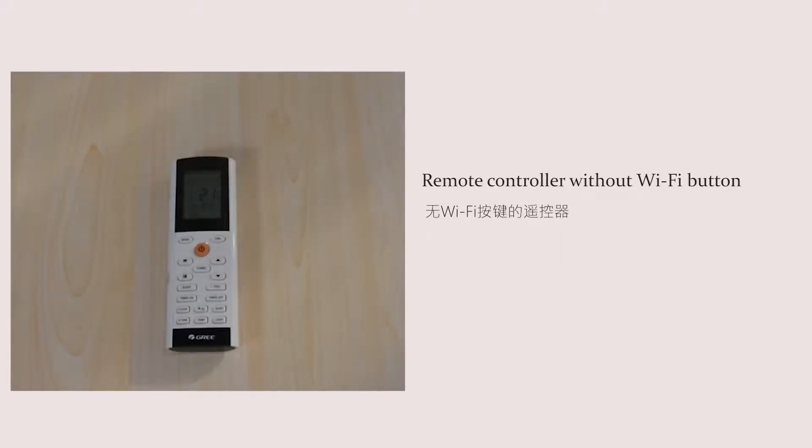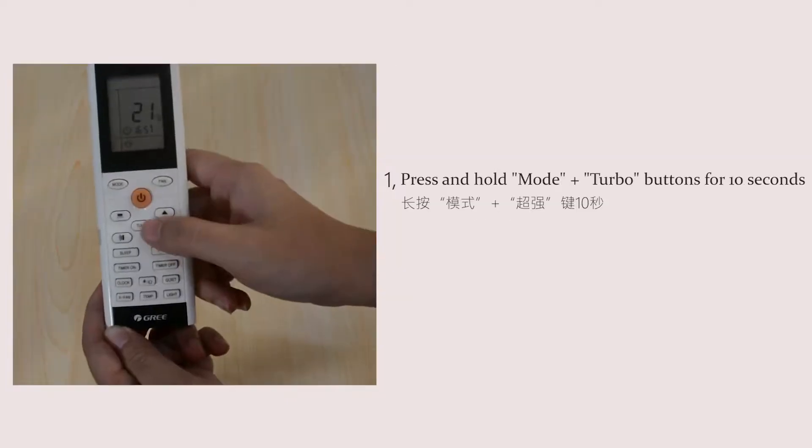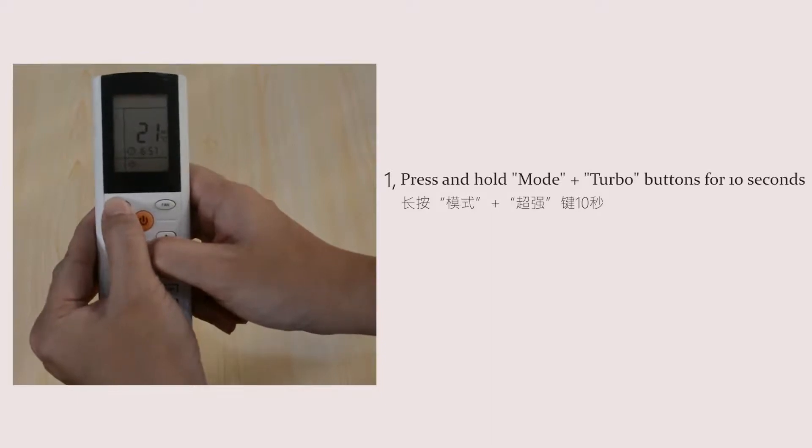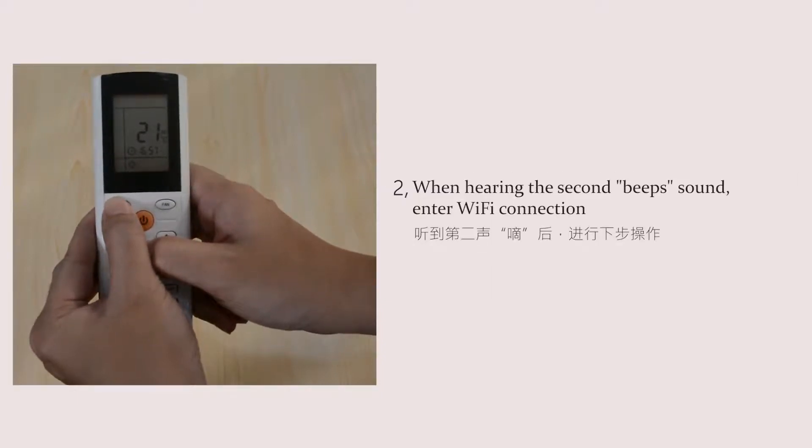For a remote controller without a Wi-Fi button: press and hold the mode and turbo buttons for 10 seconds. When hearing the second beep sound, enter Wi-Fi connection.